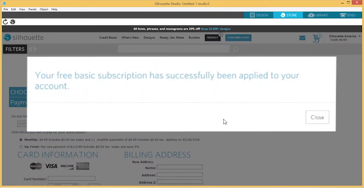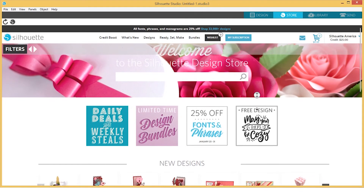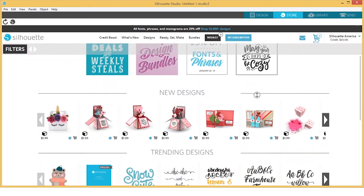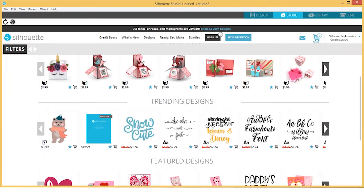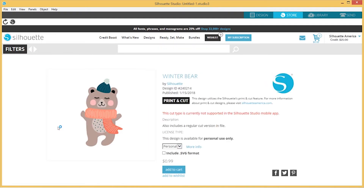Once you've entered the code, click Apply. This will provide you with a free one-month basic subscription to the Silhouette Design Store. You will receive $25 of Design Store credits, which will be valid for 30 days. All content downloaded from the Design Store will become part of your personal library, and any content downloaded while you have a subscription is yours to keep even if your subscription ends.